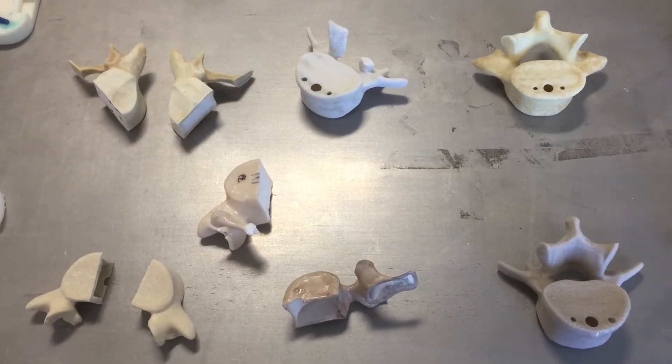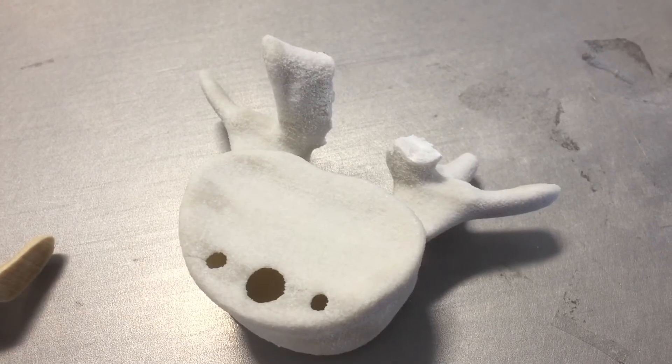We make them through a 3D printing process and we've developed a certain mix of materials together that really feels like bone, and we've checked the ingredients with the surgeon.